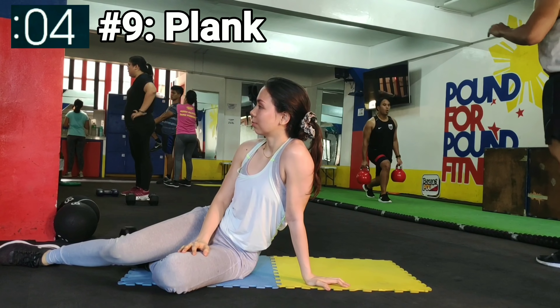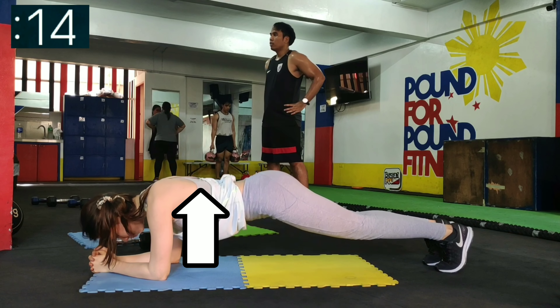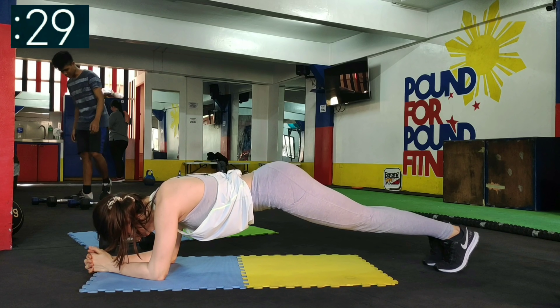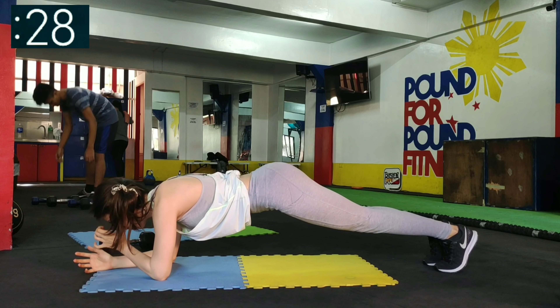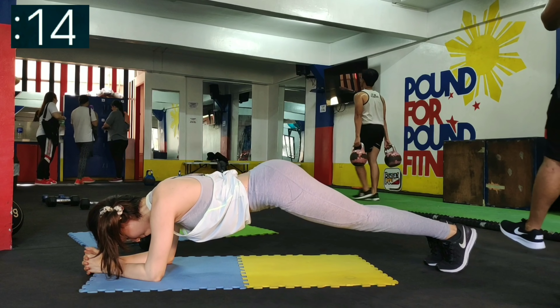Make sure you have the proper form for it to be effective. Here I show you the improper form with the back arched. The back should be straight with the core tight and engaged. Also, the shoulders should not be allowed to sag — keep the shoulder blades in place by pushing away the floor with your elbows. If you can, join me for 30 more seconds to make a full minute plank.